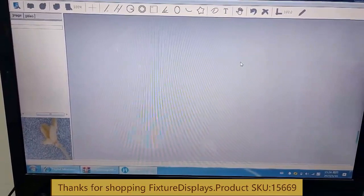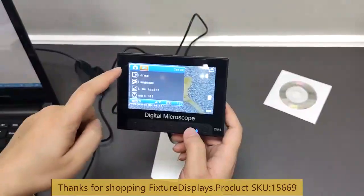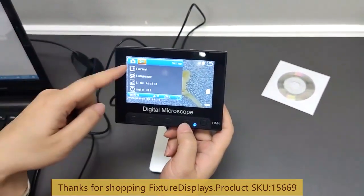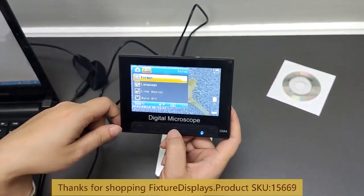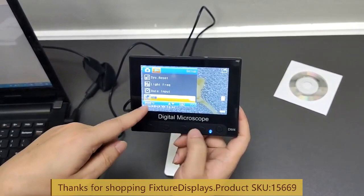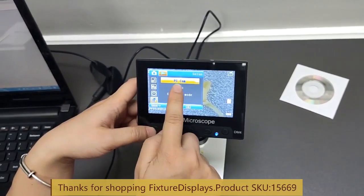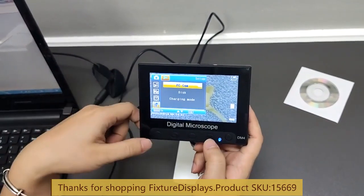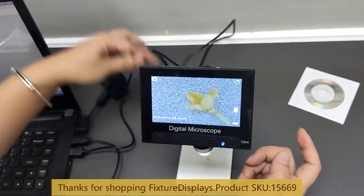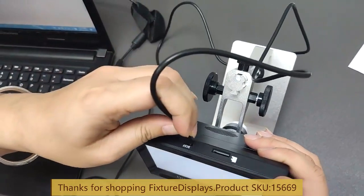This is the home screen. Before we connect the microscope to the computer, we want to hit the menu button and scroll until we see a USB option, then select USB by clicking OK. Under that there is a PC cam option — select OK again. Now we're going to exit that menu and then connect the USB to the micro USB port.